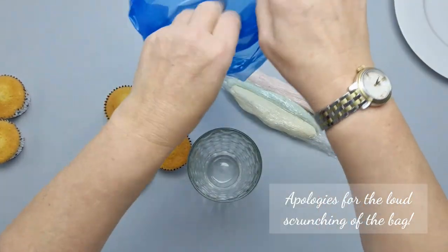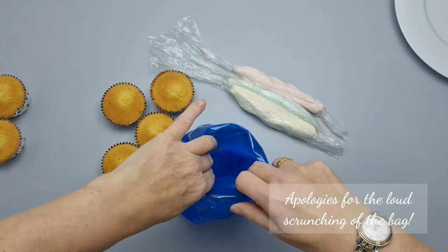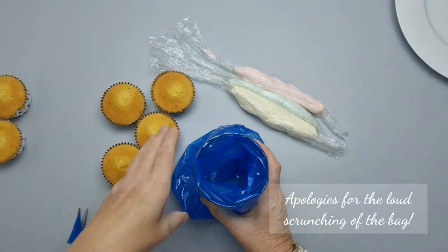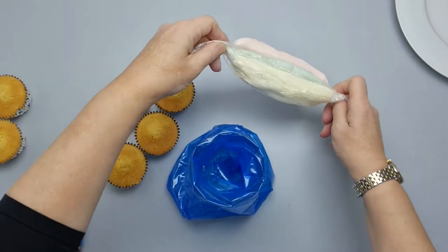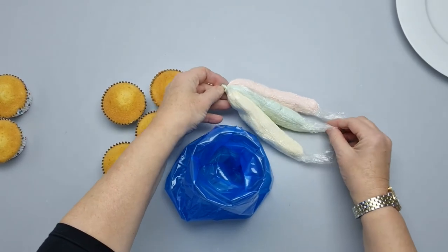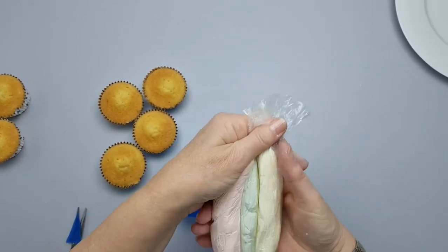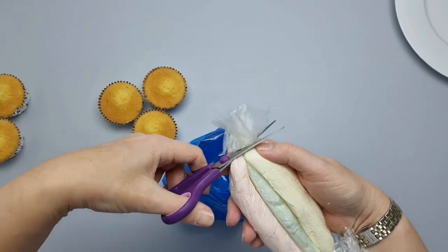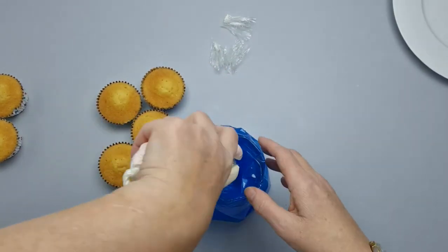I pop the nozzle end in and open the bag up so I'm not fighting it when I load the sausages. I'm going to twist one end — that's the end that goes in the top — and the other ends go in at the bottom. We're going to cut those straight across so the end is ready to go, then pop all three sausages in.